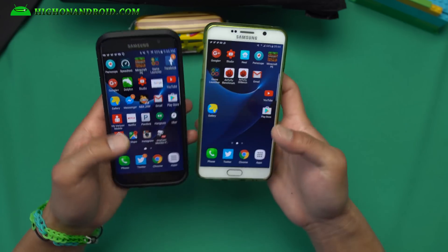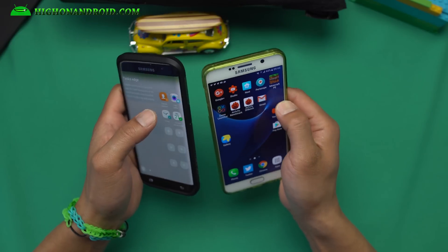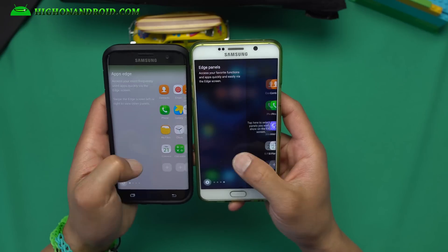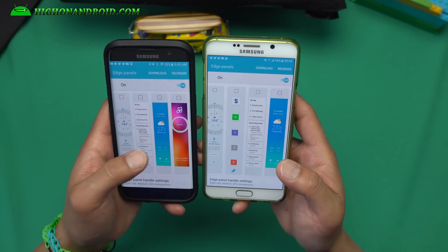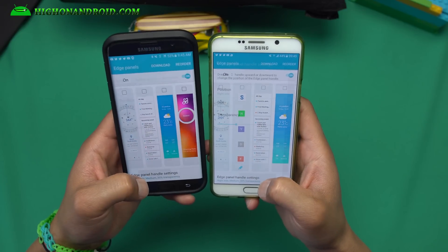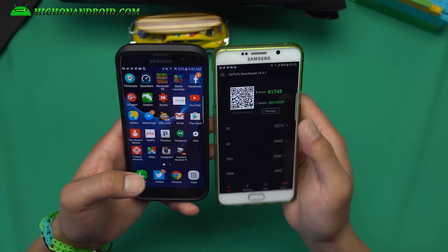This ROM gives you straight S7 Edge features along with a ton more. The edge screen — you get all of the S7 Edge exact edge screen along with the same settings and panels. Any missing panels you can download by hitting the download button. Edge panel handle settings are all there — overall a very nice ROM.